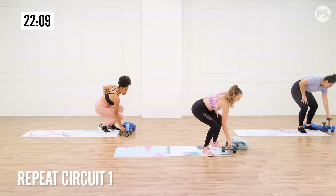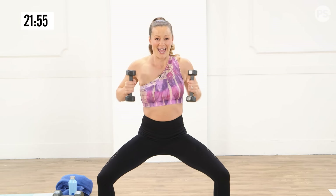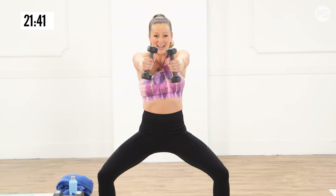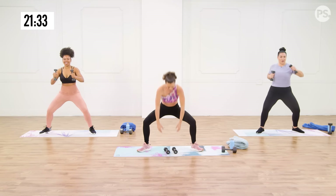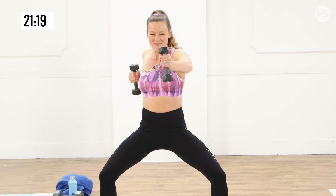Let's bring it back into that sumo squat and add those punches. Shoulders are on fire, dropping low. Punch, punch. If you want to increase the intensity, it's boom, and back — punch and squeeze. My shoulders are crying. Remember, with all these moves, you can always drop the weight. Even your arm weight alone is going to feel like a challenge. Try to keep it up, breathing it out. You can always modify and go boom — one and two, pinching the shoulder back. Press and pull. And relax.